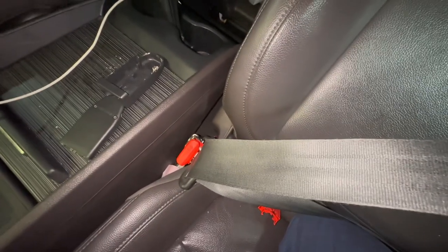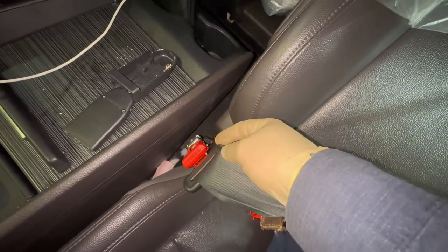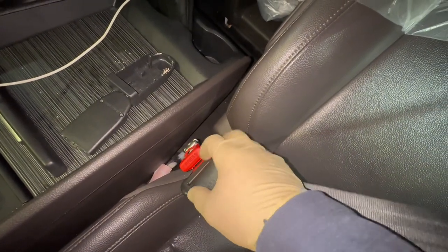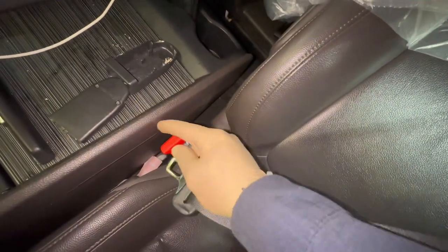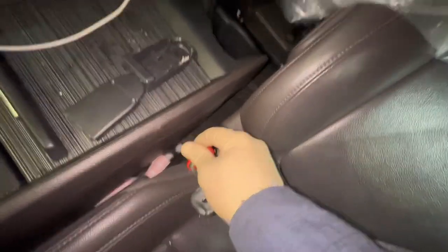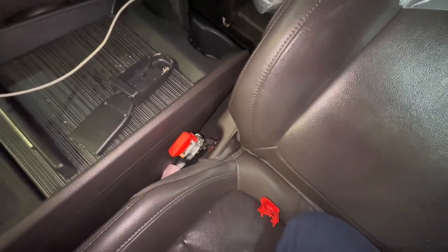The very first step is to check and make sure that the buckle latches onto the tongue, then pull it a couple of times, unlatch it, and buckle it again — repeating this three or four times. If that passes, we move on to the next step.